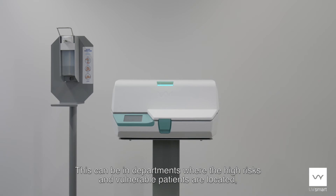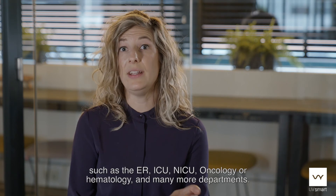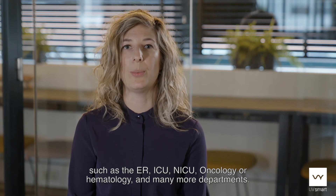This can be in departments where high-risk and vulnerable patients are located, such as the ER, the ICU, the NICU, oncology, hematology, and many more departments.